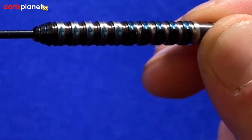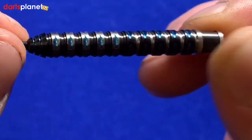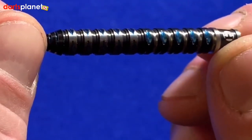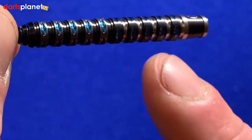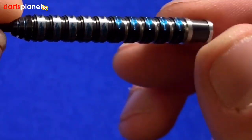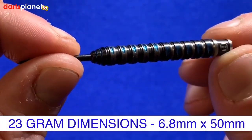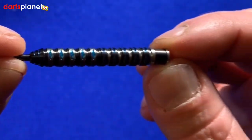It's been milled quite a few times and it's got the black coating which is the titanium nitride, and then you can see where it's been milled again and you've got the silver coming through, but also this blue in where the quad cut is to add that extra grip. The dimensions for this barrel are 6.8mm by 50mm.